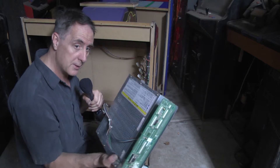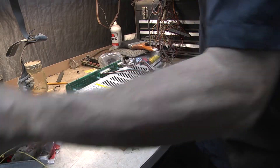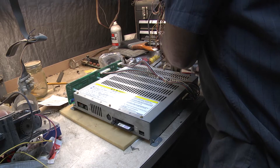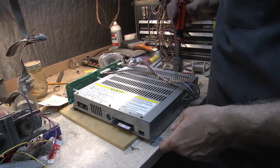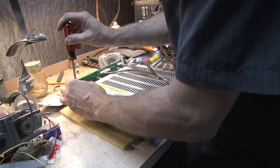Alright, let's pop this case off and take a look at the board. We're just going to have to pop off all these screws around the case and take the interface board off.